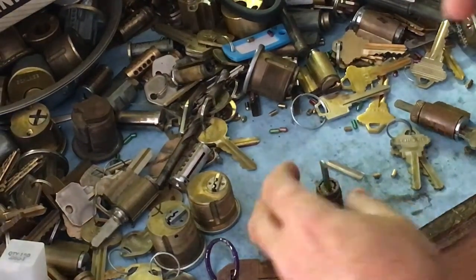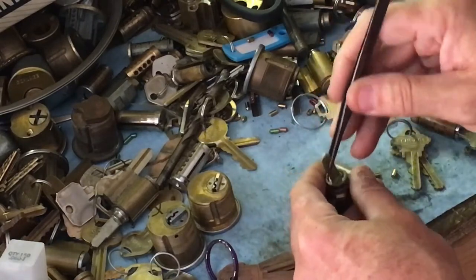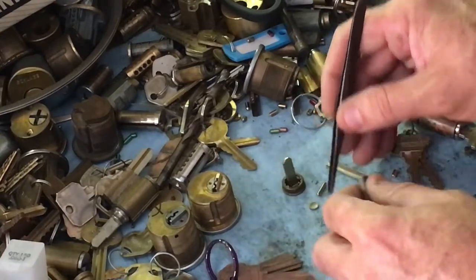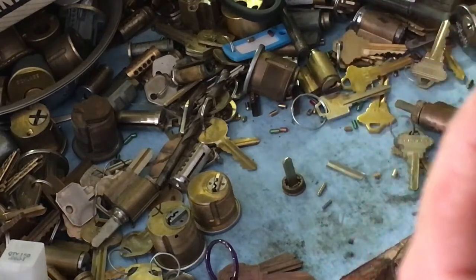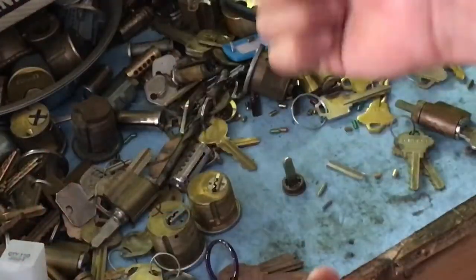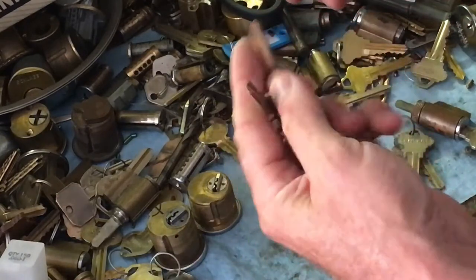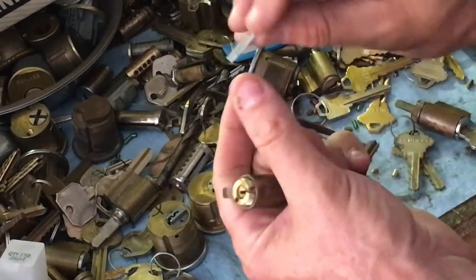If you had a chance to watch the Schlage A-series removal video, you might be feeling a sense of loss because we did not finish the lock — so I'm going to do that right now. On these old A-series, they did have this little disc in the back of the cylinder to prevent dirt from getting into the keyway, so always be careful to put it back.